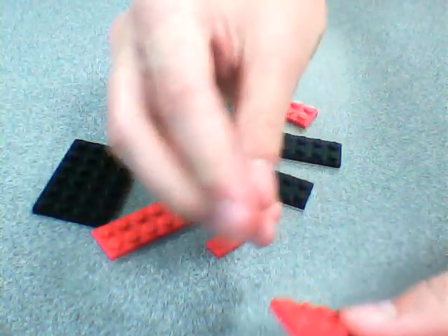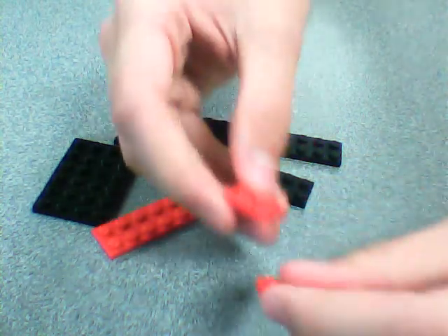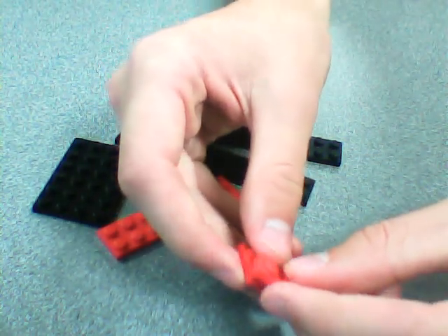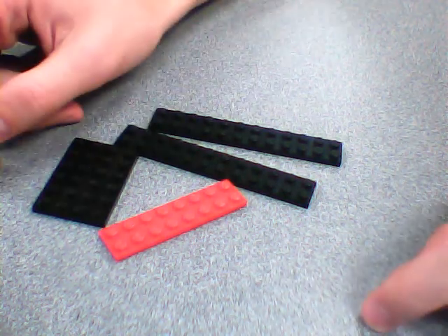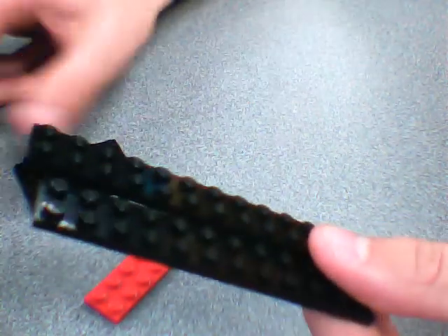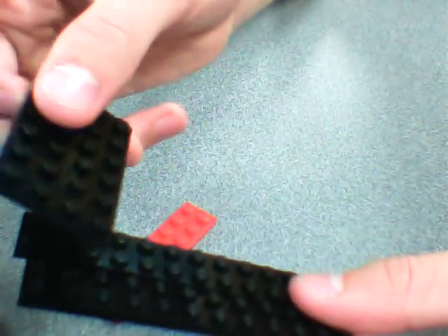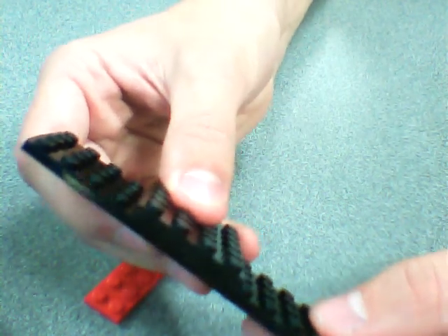This part goes here, and you make another one of those, and it goes like that, and then you build. And you take the two black ones, and then you take the one other black one, and you put it in the middle of the two, even on both sides.